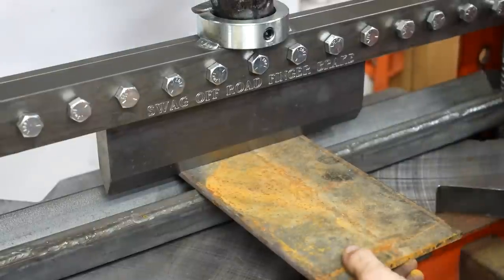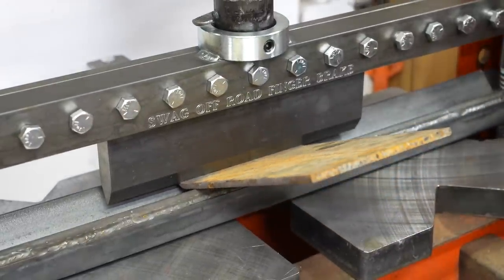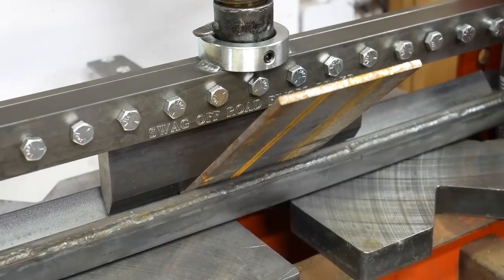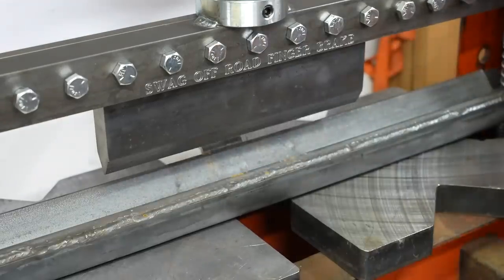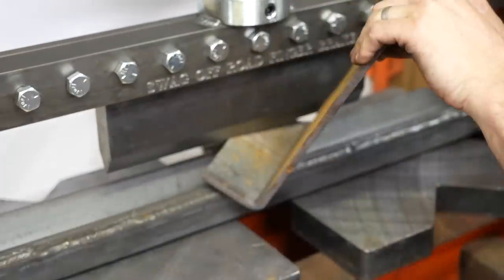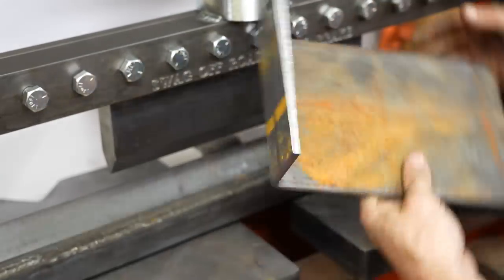Normally the only way I could bend a piece like this would be to heat it up with a rosebud and then bang it over in a vise. Being able to precisely bend it cold is going to be really awesome — there's so much you can do with this, especially because it has fingers and you can make boxes and pans. I'm really excited to have this in the shop. It's a super simple assembly and it's going to really expand my capabilities when it comes to heavier plate and making custom brackets.